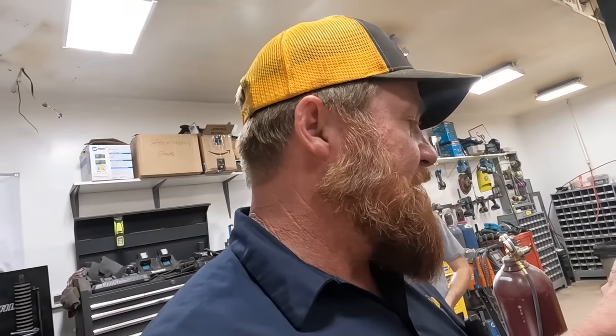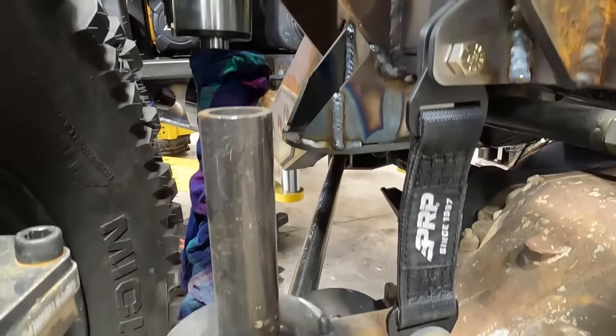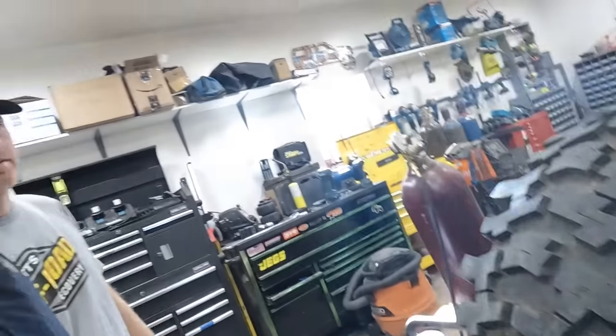Alright, we've got the limit strap tabs on and we got one of them bolted up here. That's what keeps this axle from drooping down and hanging on the shock and hanging on the drive shaft and falling out on the trail. That's going to be a consumable — we're going to change those like once a year, no matter what. Before they break.